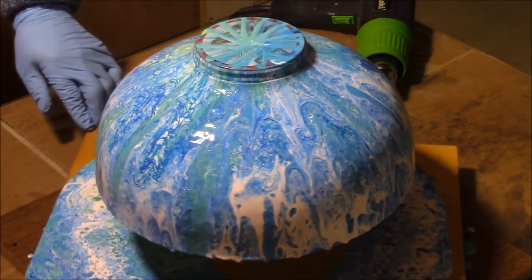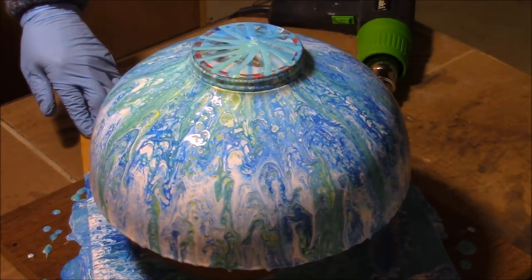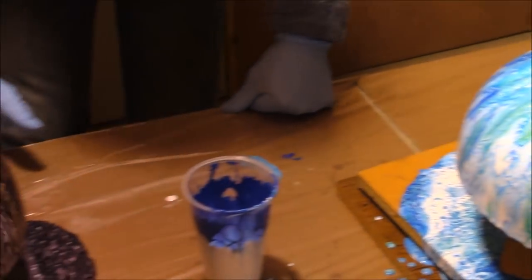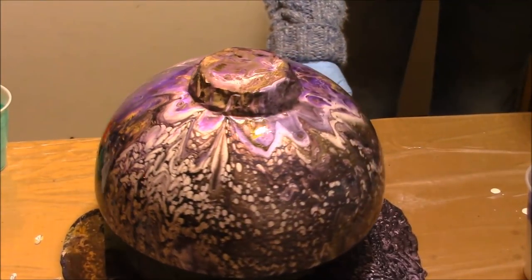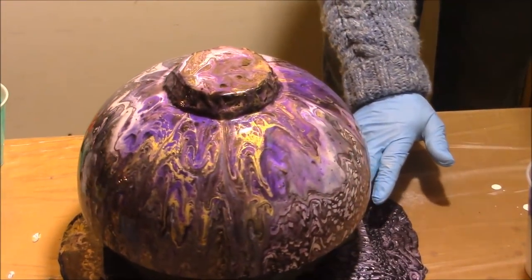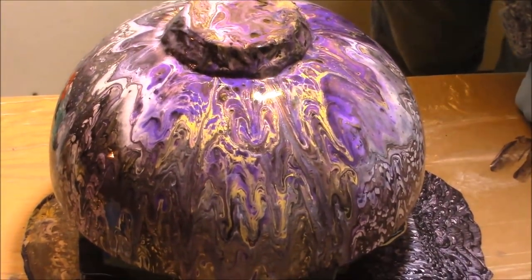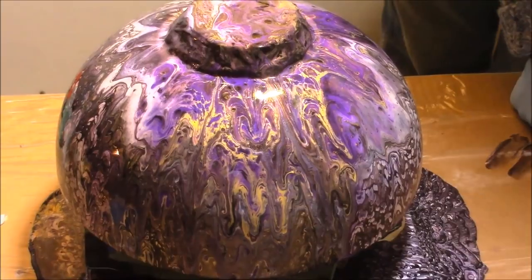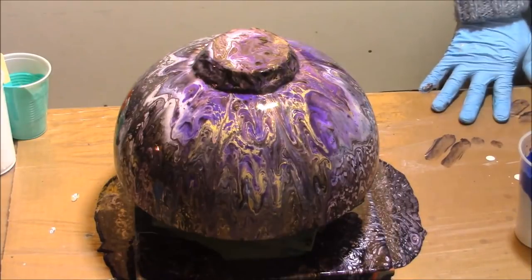I'd like to see more yellow, but this one is quite nice — I like it. It turned out well. I guess it's in the eye of the beholder. In all, I probably got about $4 worth of paint and about $2 worth of Floetrol — so it's not bad as far as cost goes.